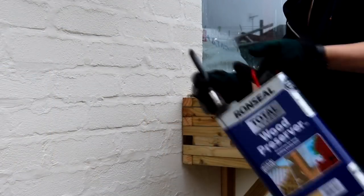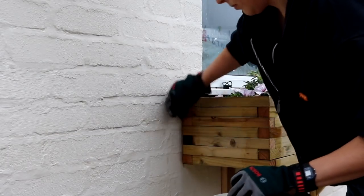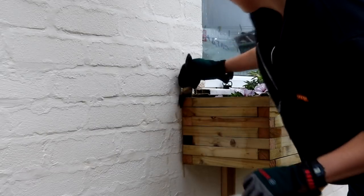Finally, I brushed over every cut end with a wood preserve. But ideally I should have done this before fixing it to the brackets, because it was a struggle to get to the back.